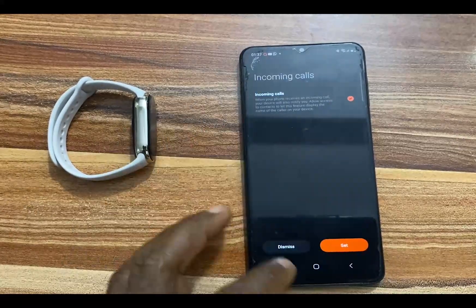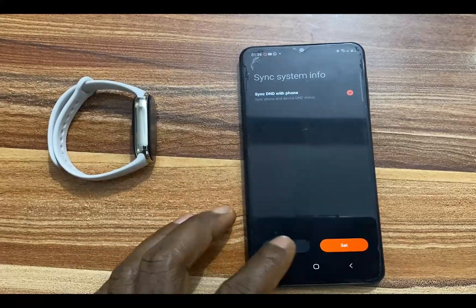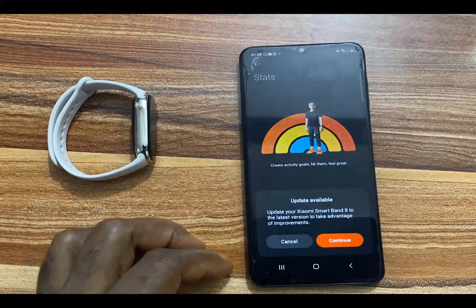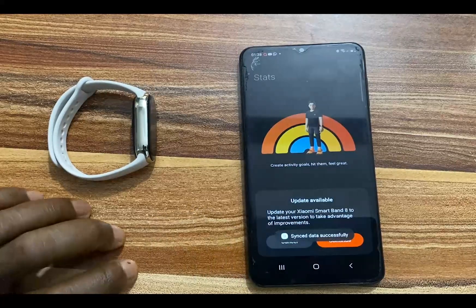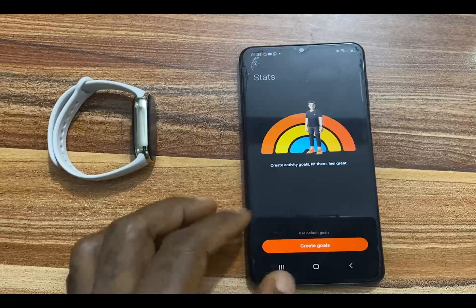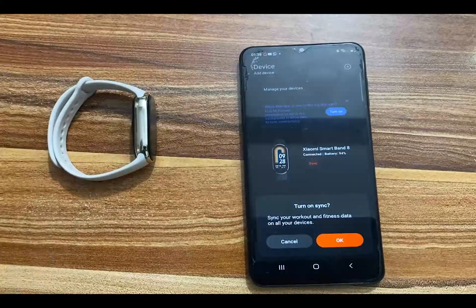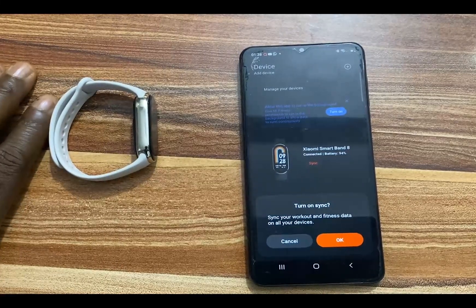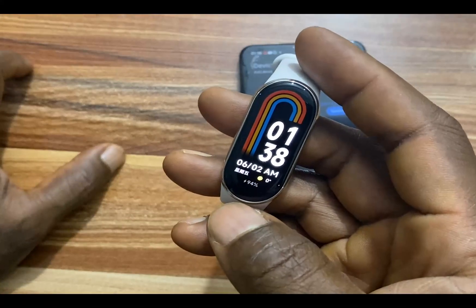Incoming calls and all of that I'll set up later. There's also a prompt to update the Mi Band 8 to the latest version — I'll do that later as well. So that is how you can connect the Mi Band 8 to your phone. Now let's walk through the device and see what it has.